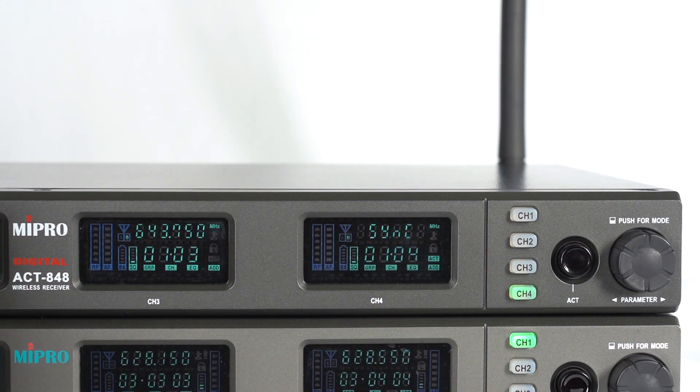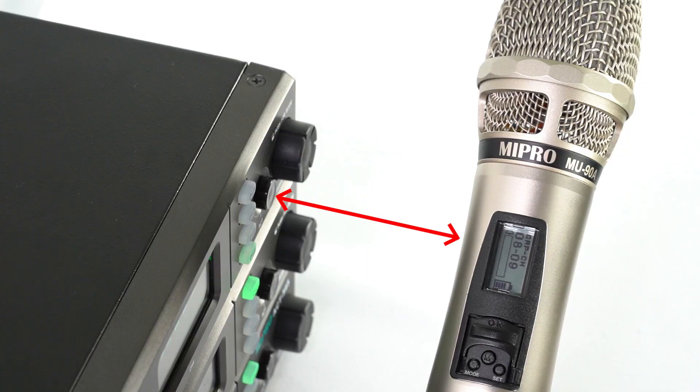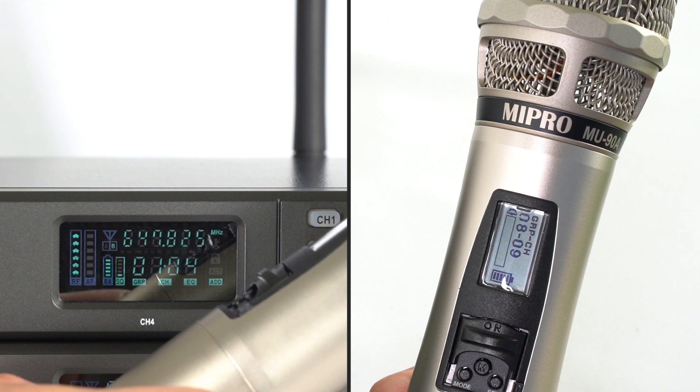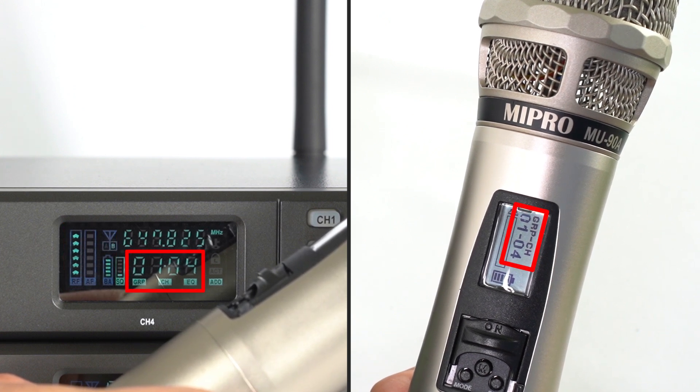Align the ACT receptor of the transmitter with the ACT button on the receiver, ensuring the distance is no more than 30 centimeters. When the receiver's screen shows the RF signal and battery level, and the group and channel on the microphone screen change, it means that the ACT synchronization is complete.